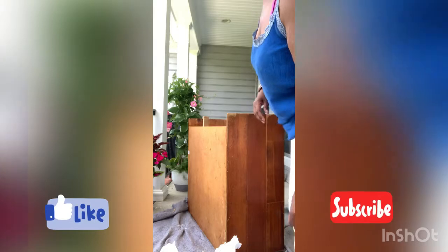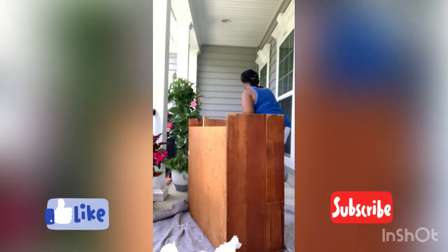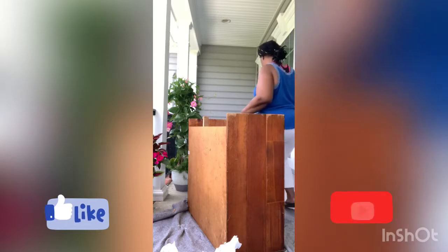So this is what I look like when I'm about to do a DIY — you see the paint. I got special clothes that I don't mind getting messed up to get these jobs done.